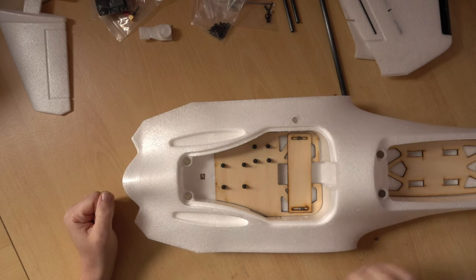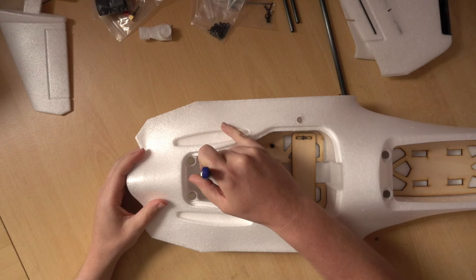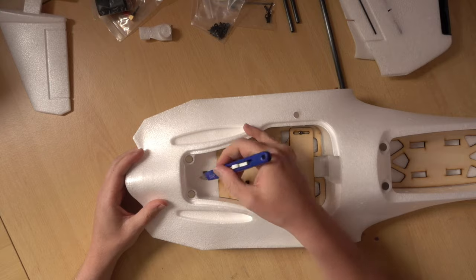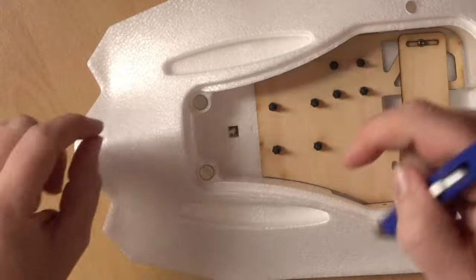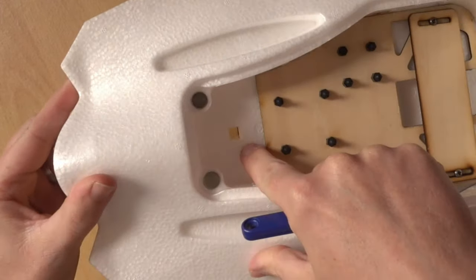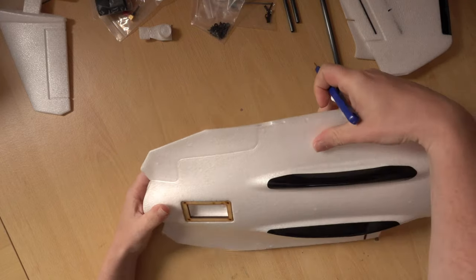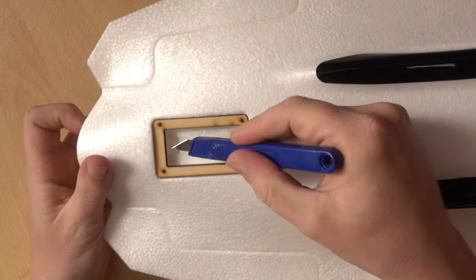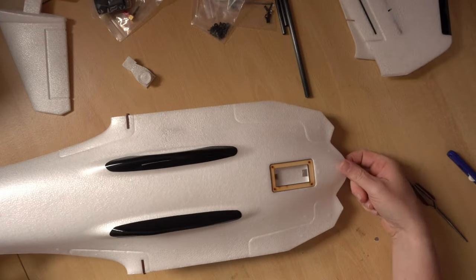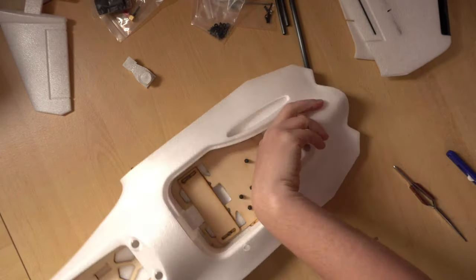The first thing to start with is the ESC and motor. There are little holes in the bottom to connect the two compartments, but there's a thin film of foam over them. Let's clear that out so we've got a nice open area — that's where our cables are going to run through. We can chamfer the edges to make it easier. There's also a film over the hole at the back where the motor wires will go through.